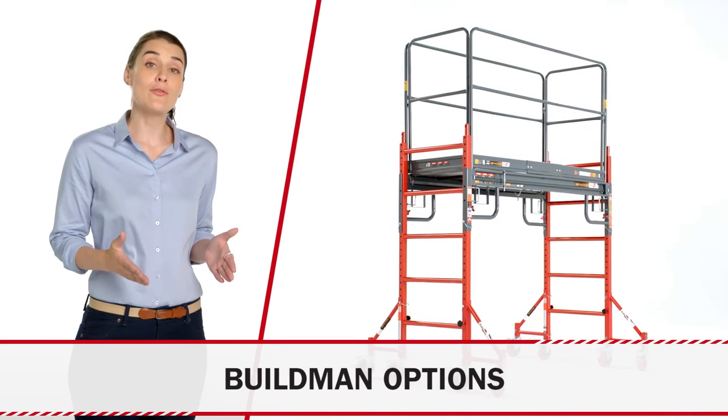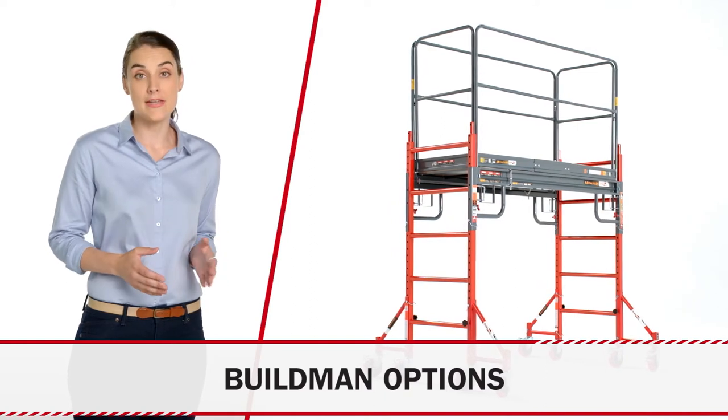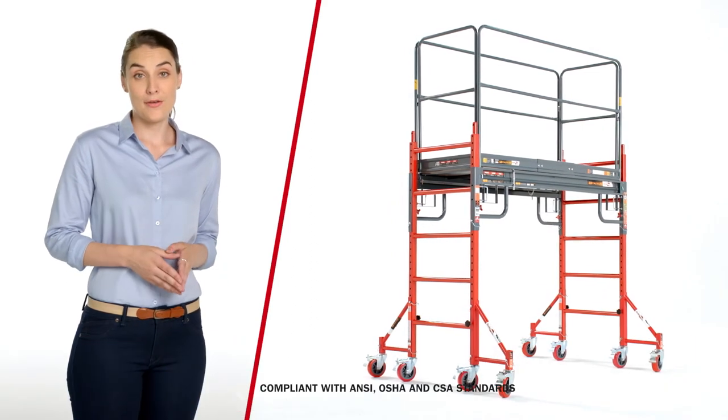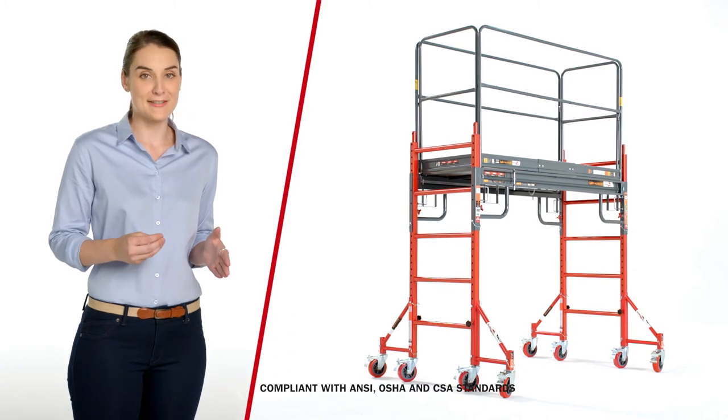All of the options for the Buildman grade Baker style scaffolding are designed for intensive use in a professional environment. They are also extremely safe. Whether your projects are large or small, you can always count on Buildman grade Metal Tech products.